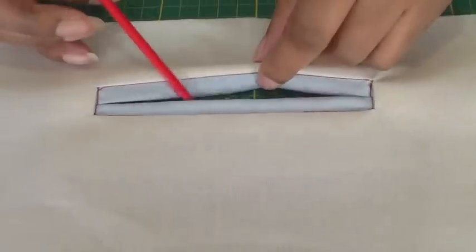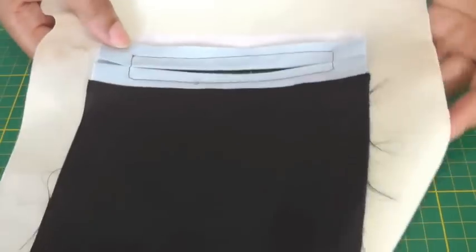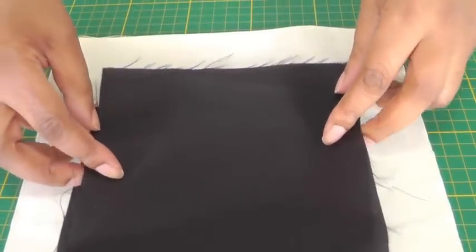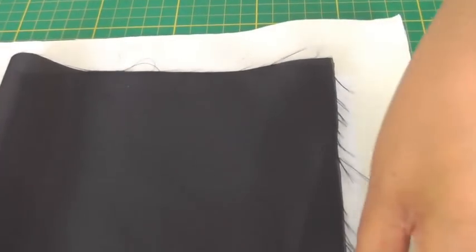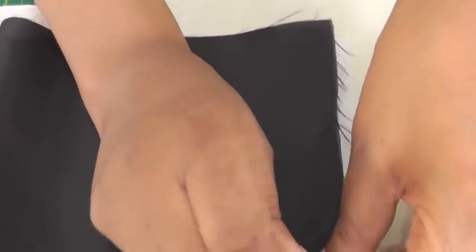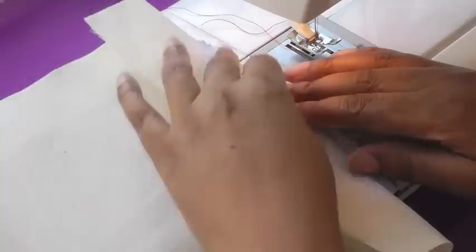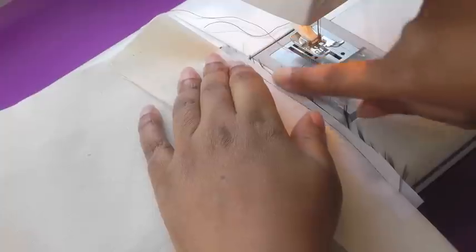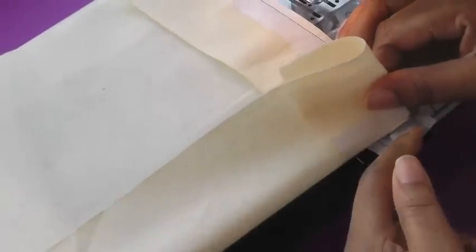I've now stitched in the ditch, or sink stitch, along the seam line of the pocket to hold those layers together, and we're now going to sew the pocket bag. Turning my work to the wrong side, I'm bringing the bag to meet the top of the welt, positioning that in place and then pinning. Once I've done that I'll take it to my sewing machine and sew that into place, sewing along the top of the pocket and then along the seams of the pocket.